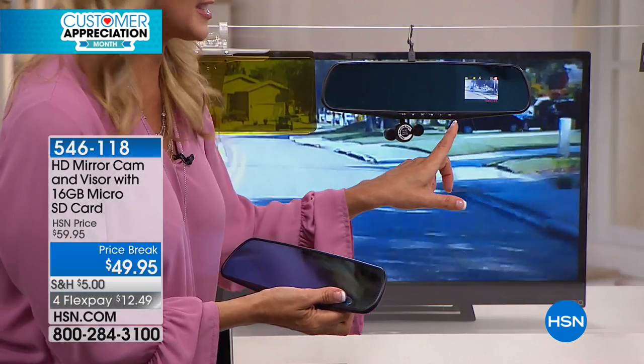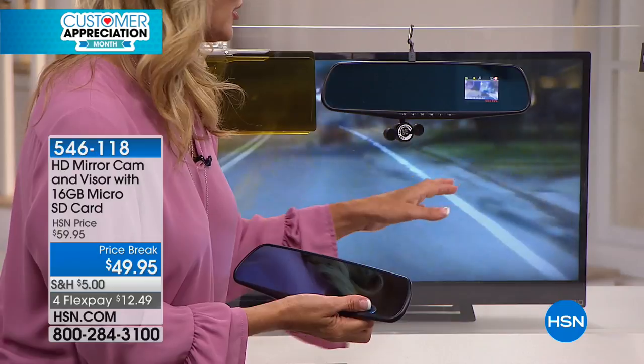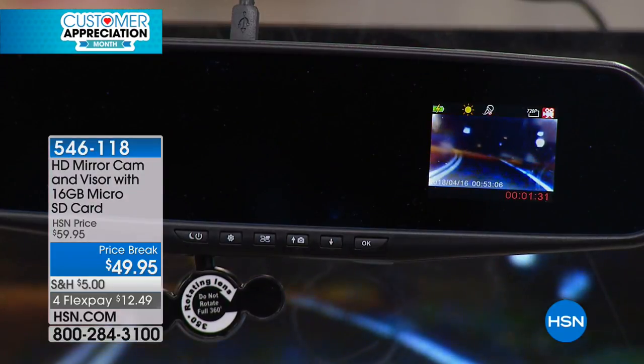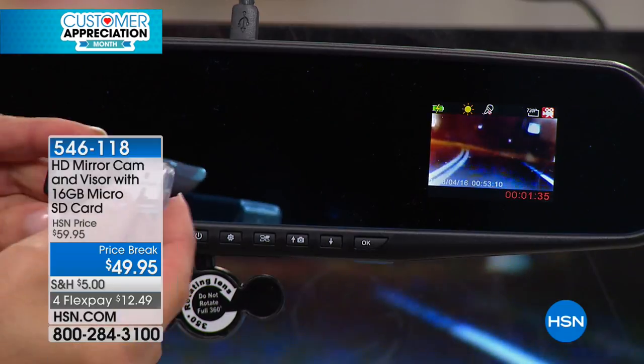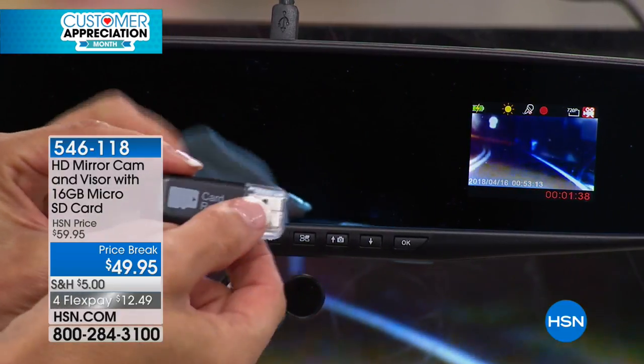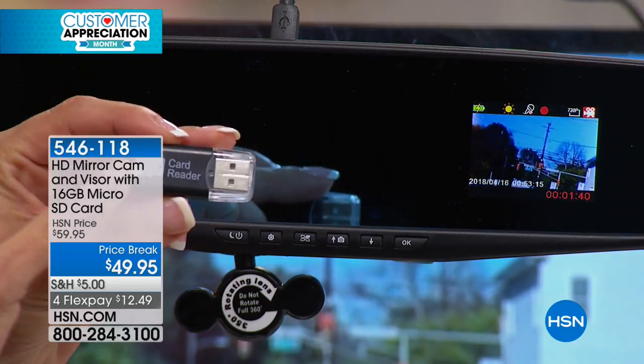There are a couple of ways of playing it back. You can play it back on the dash cam itself. If an officer says 'show me what happened,' you can play it right here. We're also going to include the SD card reader so you can pop that micro SD card into any computer and play it back at the office or at somebody's office if it's related to an accident. Now you've got the evidence and the way to play it back, and it's locked in.